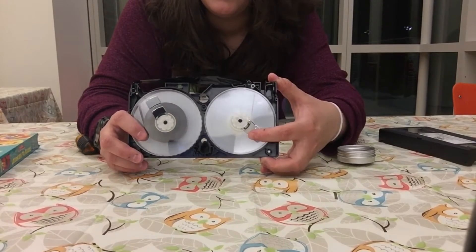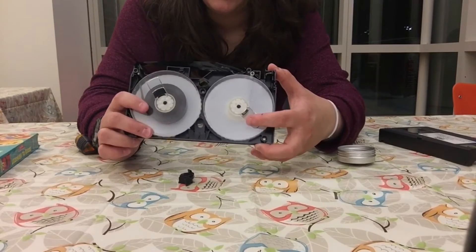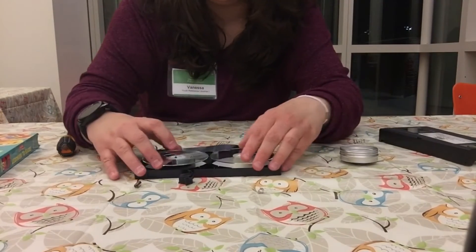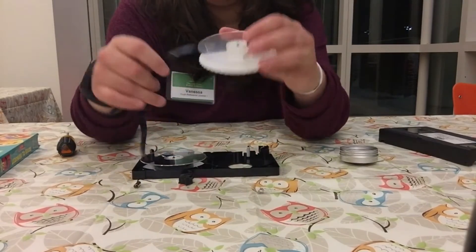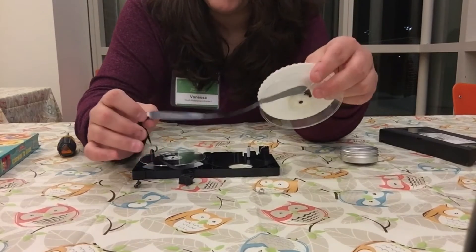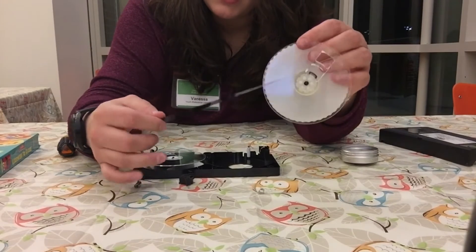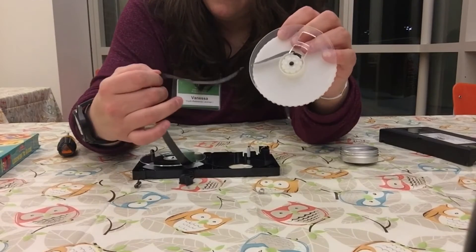And here is the inside. So we have our two drums here — one, two — and there we have the film that we can see. Let's take out one of these. This is the film that I was talking about — the thing that has four layers. So there are four layers in this super, super thin piece of film.